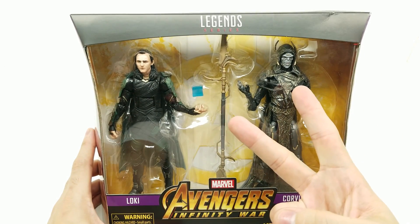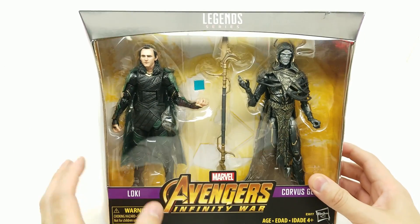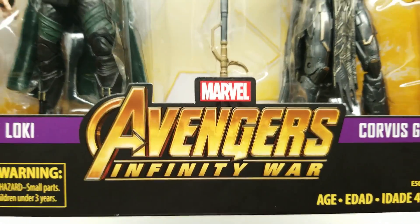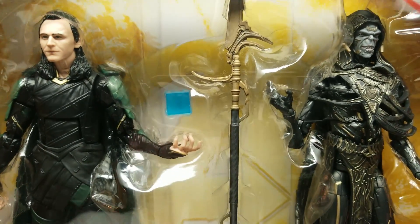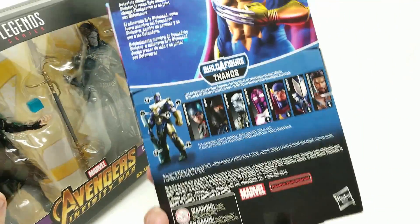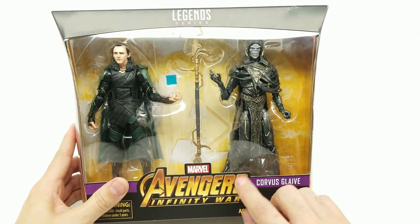The other 2-pack was Winter Soldier and Falcon, so this is the fourth one. And of course all the others including the Black Panther Infinity War figure. This just dropped at Walmart a few days ago — I was toy hunting for all the Endgame series, which you can check out on our channel — but we wanted to do this special edition as soon as possible.